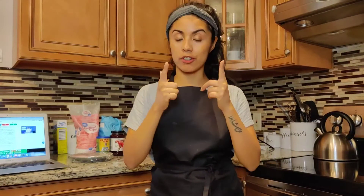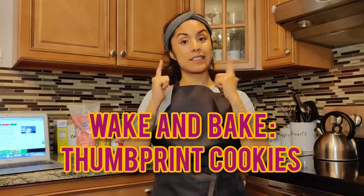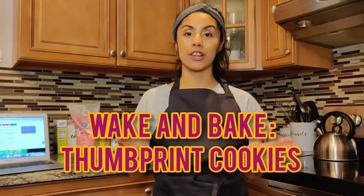What's going on y'all? It's your girl Liz at City Girl Craves getting ready for this week's wake and bake Saturday. I am so happy that you guys are here today to join me in making some thumbprint cookies.